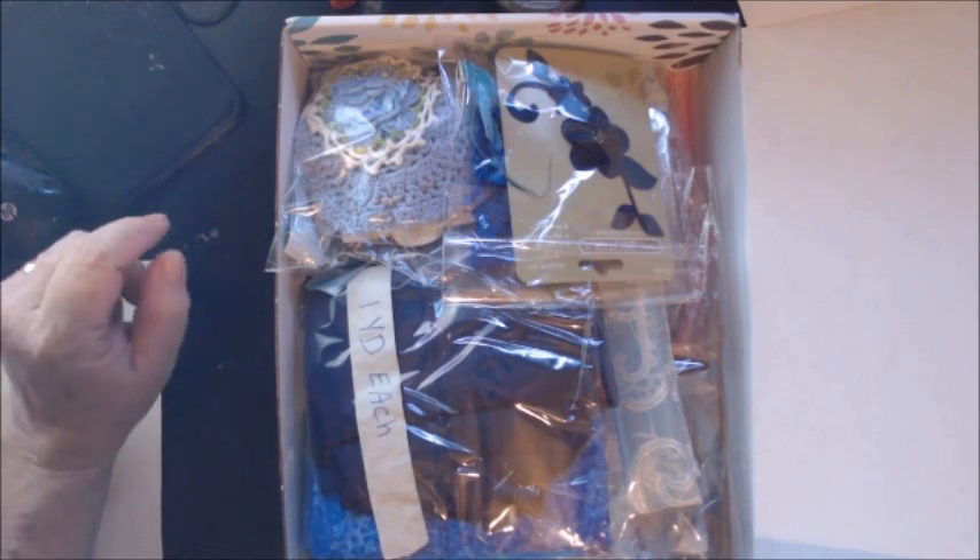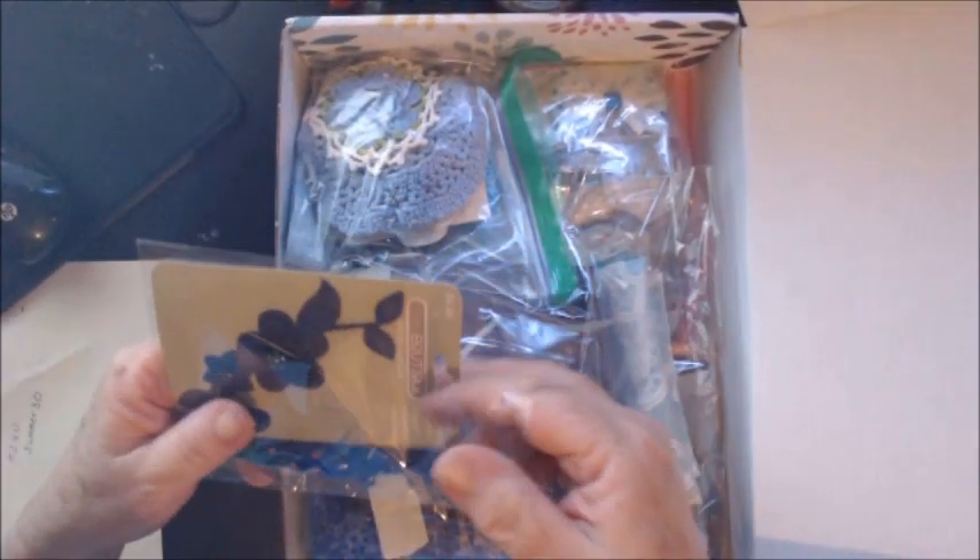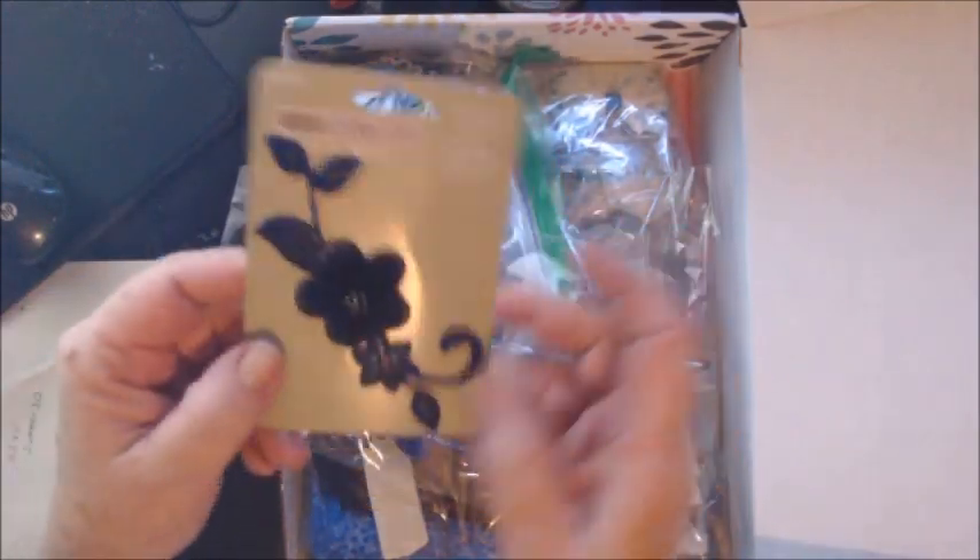Hi everyone, I have another destash box and this time it's blue, so let's get started on this one. This is box number two and I have in this bag a beautiful blue applique.